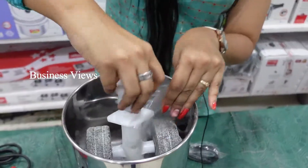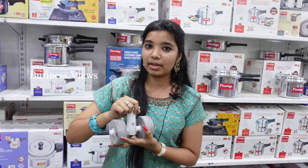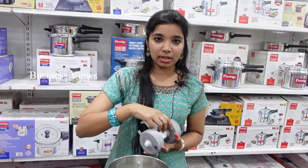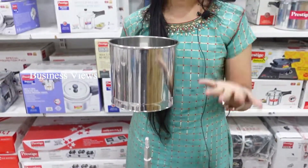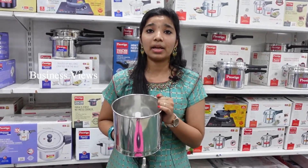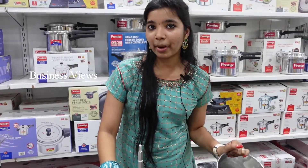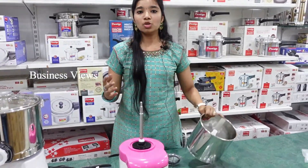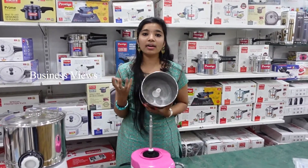It looks cute and sweet. We need to grind finely, and it has full safety. You can easily dismantle it and handle it easily. You can store this grinder in a limited space — it is very compact.